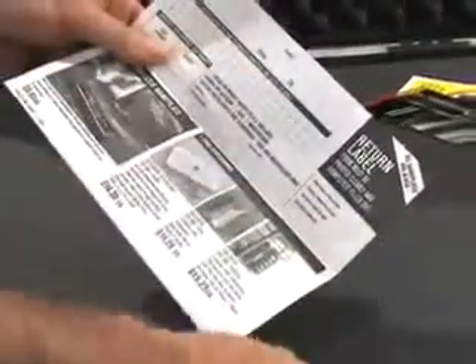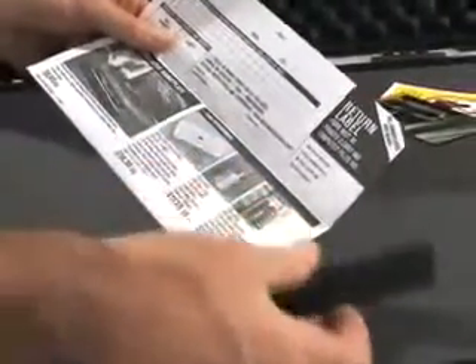Inside the case you'll find a convenient form for ordering your own engraved nameplate. Just fill out the form and send it in.